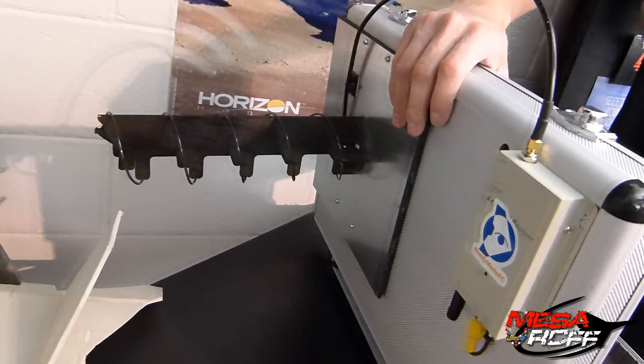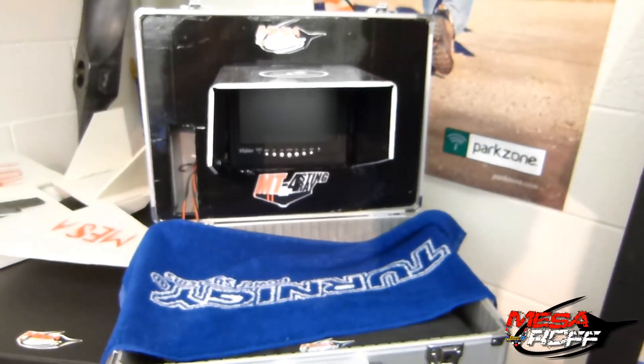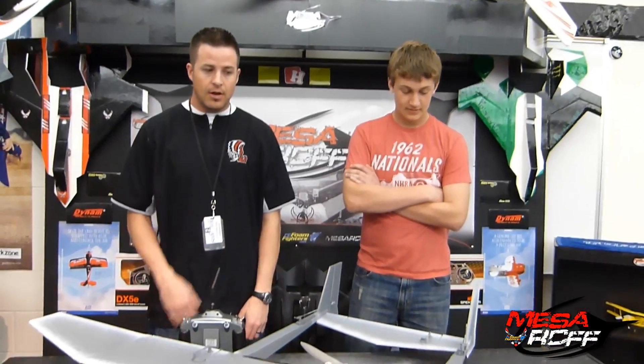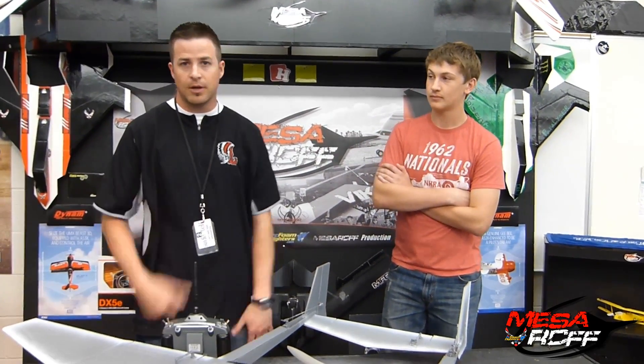We're not trying to go for distance, we're just trying to see about video quality and the difference between our standard patch antenna and the new stuff. These next couple videos are of us testing it out. When we get back from spring break, we'll test out with just the standard aileron-elevator mix on one controller — that's going to give us a lot better results, and we'll actually be able to let the other kids fly.